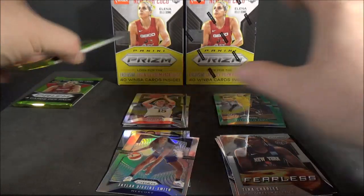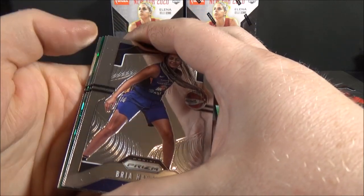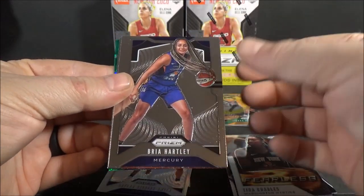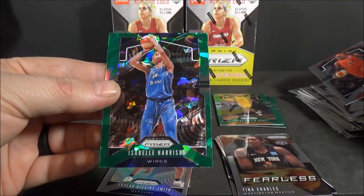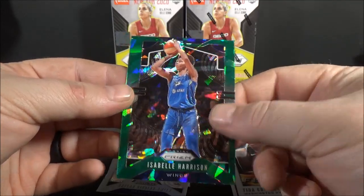The parallels are really nice looking. Got a green ice in this one - Mercedes Russell, base. Bria Hartley, base. Jucquel Jones - not a rookie. Isabelle Harrison, green ice. I think you get about one of those per Fanatics box.